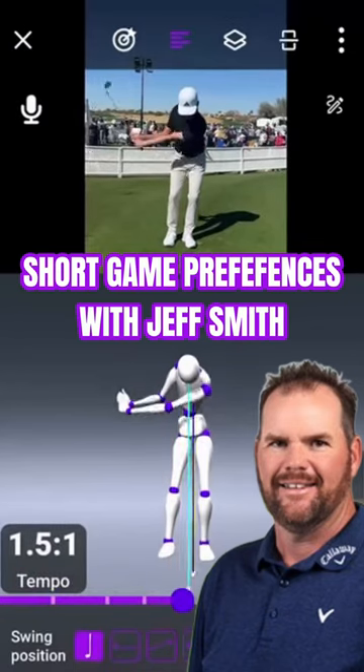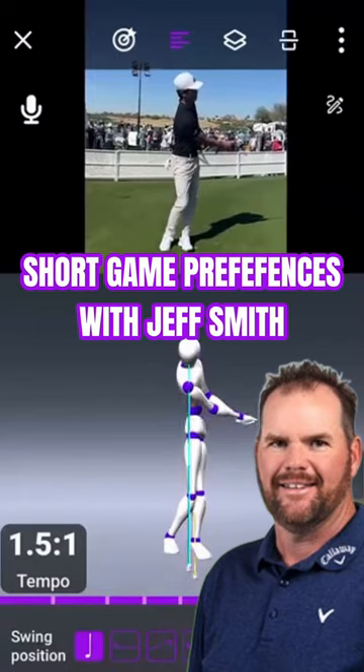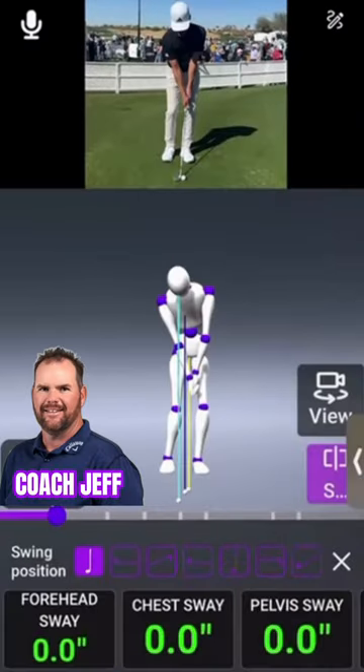What we're looking at here is just a basic sort of pit shot. What are the big overlying themes or patterns? Everything is zeroed out there naturally. The blue line is a little bit behind the yellow line at address, because the right hand is lower on the club, so there is a little bit of tilt of the spine.